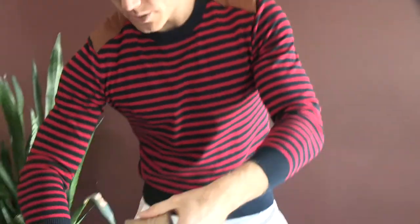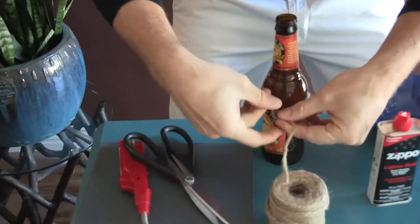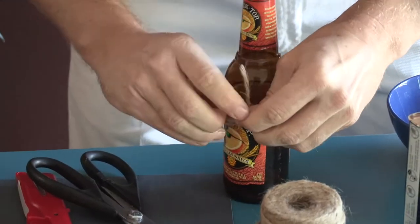We always wear protection, don't we guys? So what you're going to do: take the string, cut it, tie it right above the label — tie it very tight, because this is going to heat up the bottle once you light it on fire.